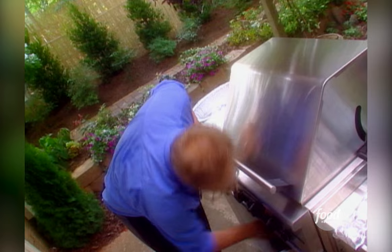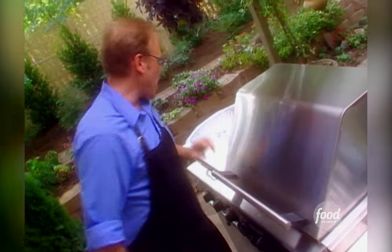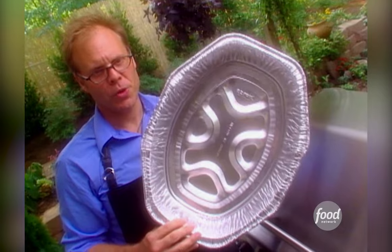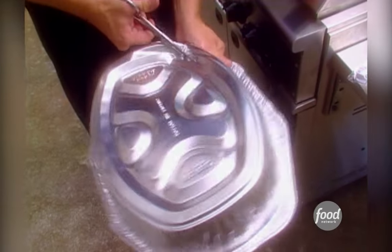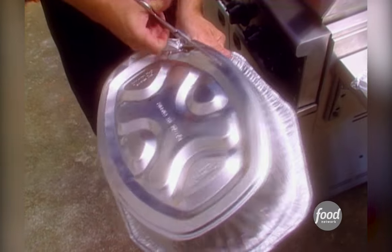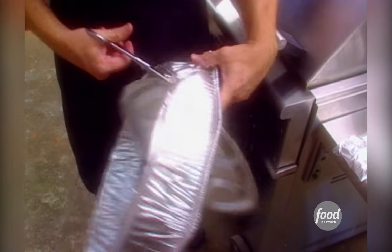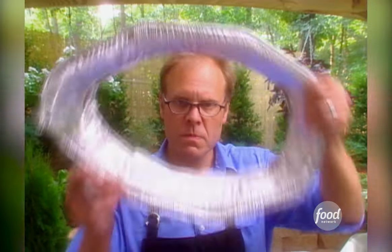My last piece of hardware is a little bit unorthodox. I know — it looks like a foil roasting pan, but it's actually a heat shield. That's right, it's a heat shield.